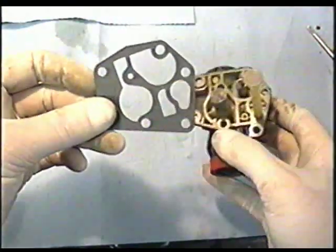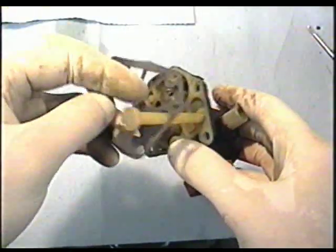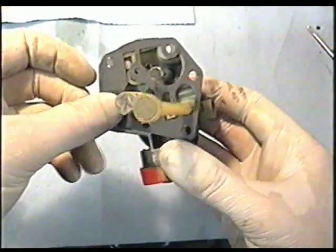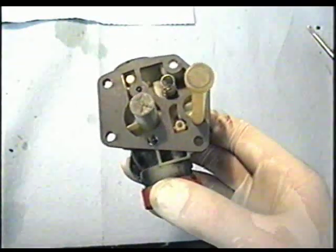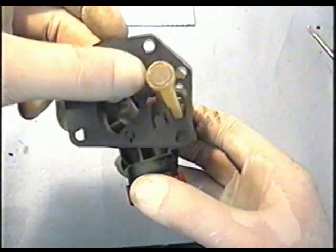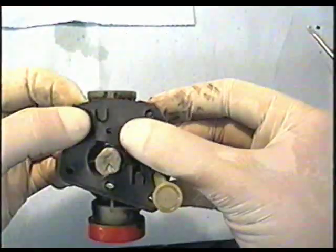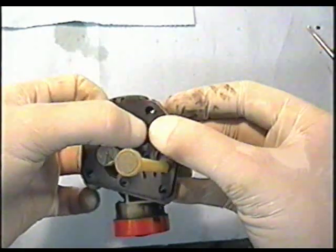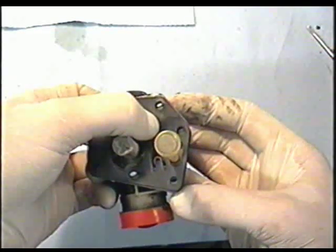Now if you're putting a new diaphragm kit in there, first you would insert the gasket onto the carb — it's going to match up with the holes. Then you would insert the diaphragm over. The spring is going to be underneath the diaphragm, so you want to make sure that all the holes are matched up when you put it on the fuel tank.